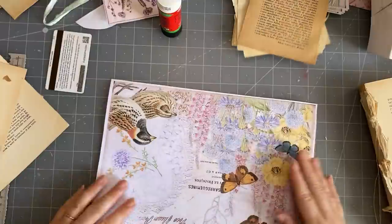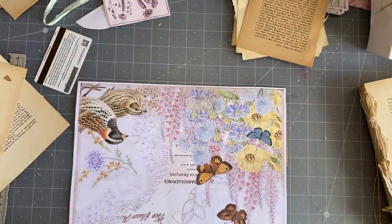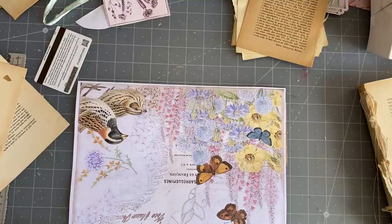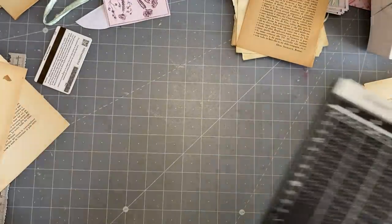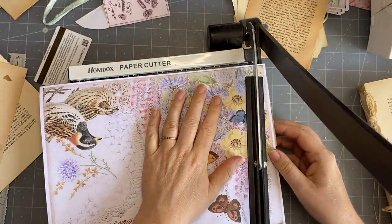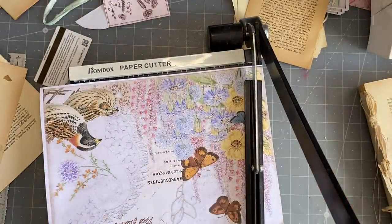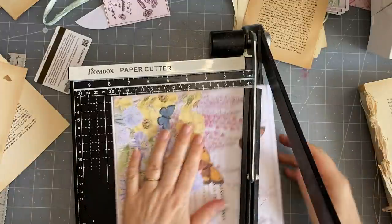Now we're going to trim off the edges - I'm going to do it properly today. Oh God, I love those papers! That's why I didn't get a video done yesterday - I just couldn't stop myself making these papers. It was creative - I did do my 100 day project, which is to create something. It's just that I couldn't do it on camera.